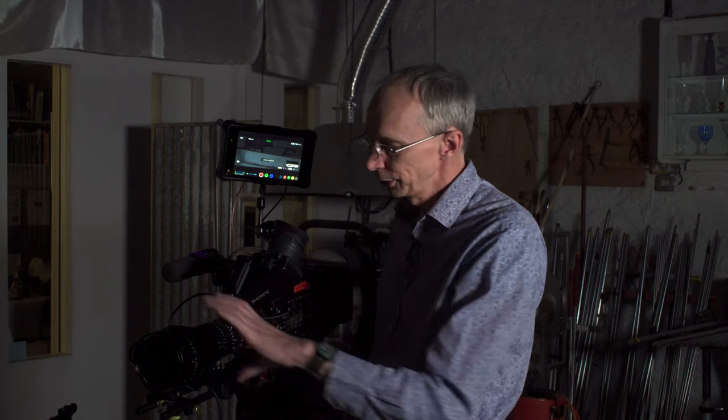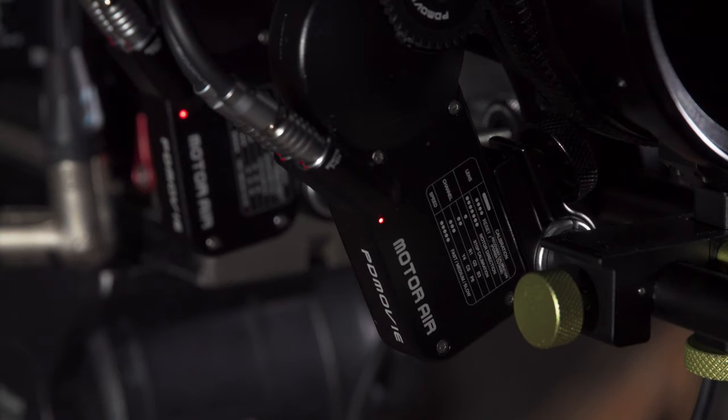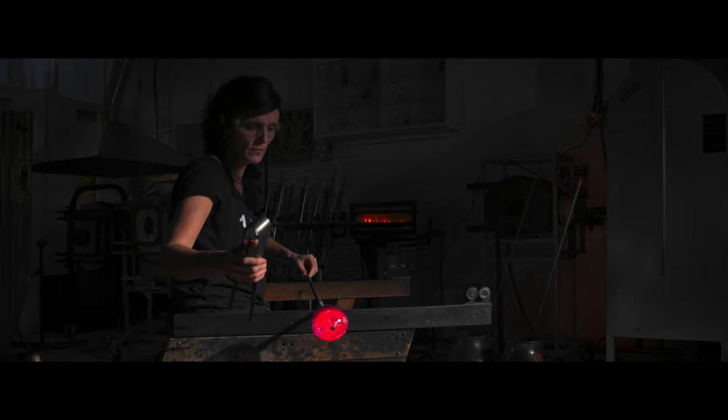So what do you need to shoot anamorphic? You have the anamorphic adapter from SLR Magic, which goes directly on the front of your Fujinon MK lens. Then you need the PD-Movie dual focus system so that the anamorphic adapter and the lens focus together in sync. It is possible to shoot without the PD-Movie follow focus, but it's cumbersome — doing any kind of pull focus is next to impossible because you have to use both hands to focus both lenses. So I do recommend getting the PD-Movie follow focus system; it really is what completes this and makes it very easy to use.